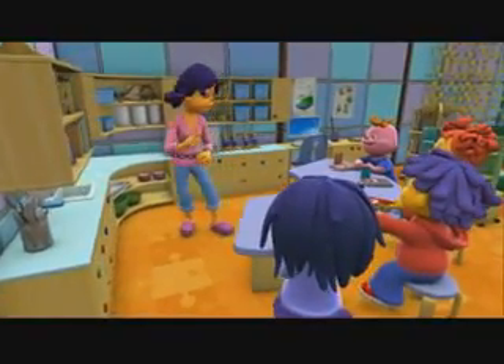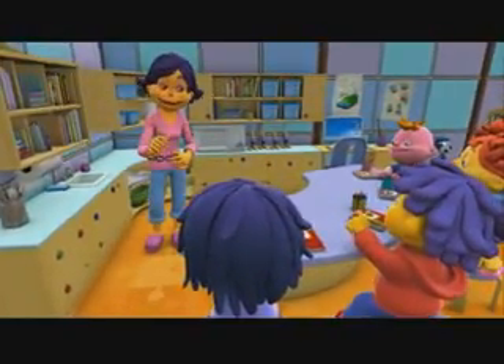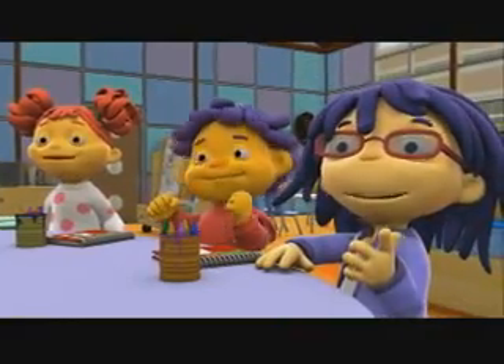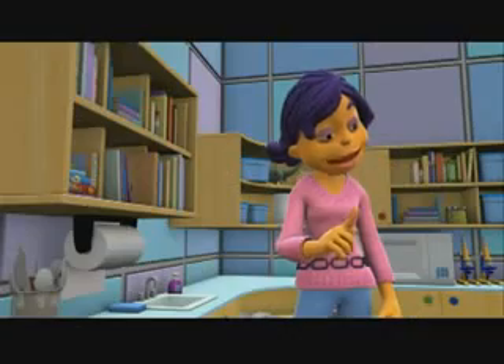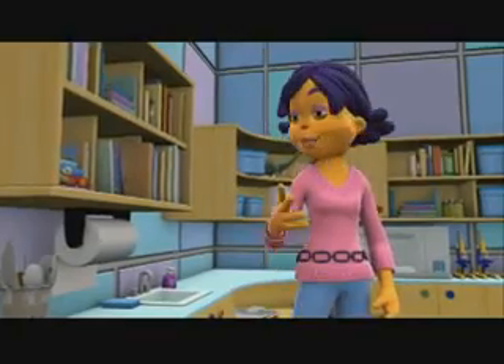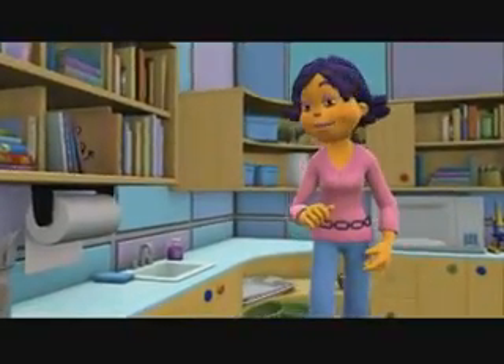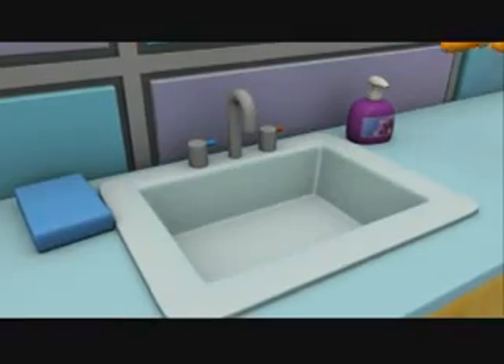Today we're going to find out the best way to make sure your hands stay nice and clean, so you can keep the germs away. First, you're going to try cleaning your hands with just these paper towels. And then you're going to try cleaning your hands over here with soap and warm water.